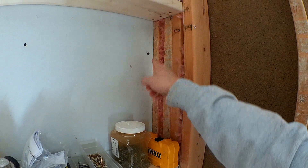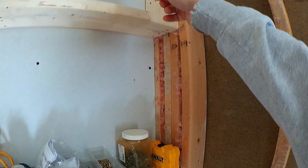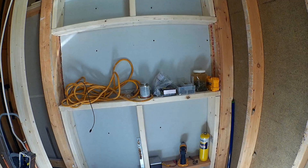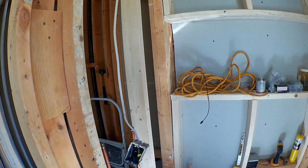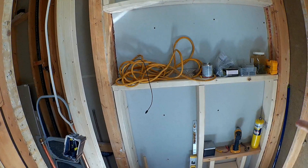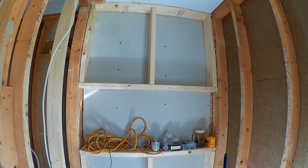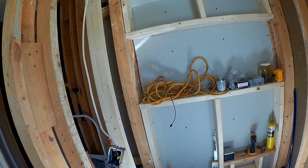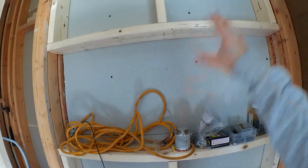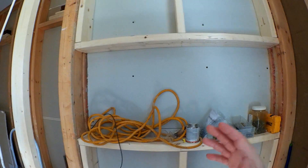I added quite a bit of foam behind this piece of sheetrock here because there was a corner that you really couldn't access, but I was able to get the nozzle of the spray foam in and filled that whole cavity up. Then I got some unfaced batts and put them in between the other bathroom — on the other side of this is our secondary bathroom. I put insulation in between there and then put some construction adhesive on all the studs from top to bottom, all the way around, and put one piece of half-inch sheetrock there.